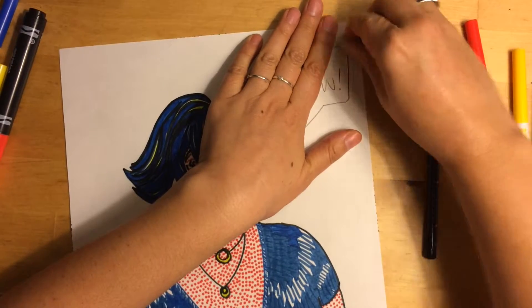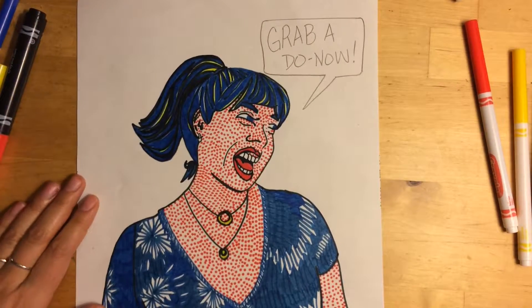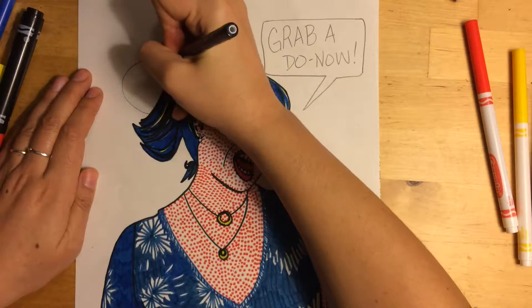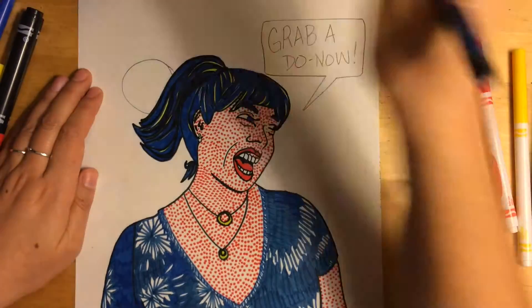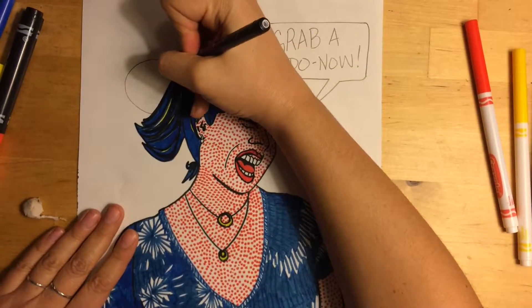If you make a mistake — which we're bound to do because we're human — make sure you hold your paper down flat as you use your eraser. That way your eraser doesn't get tripped up on the surface of your paper and cause your paper to wrinkle.